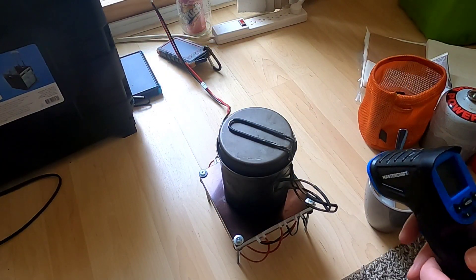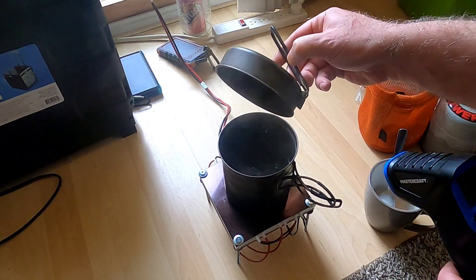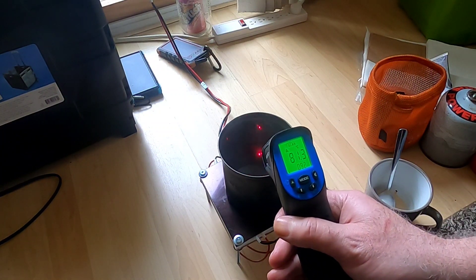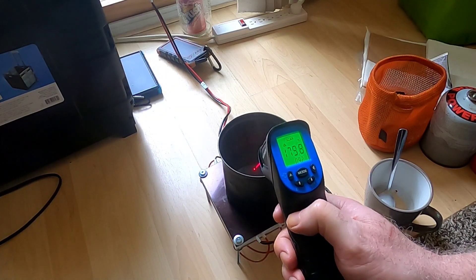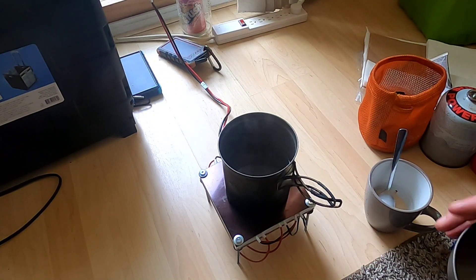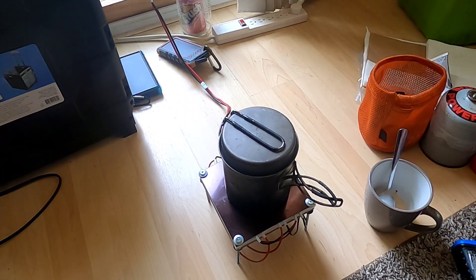We're at the 15-minute mark now. I'll just pop the lid off and show people a decent amount of steam — we'll take a temperature reading. 81.8 degrees Celsius, 177 Fahrenheit. That's roughly the same performance I was seeing last time, so I'm seeing consistent performance. Either way, I'll put the lid back on — that started as two cups of water at fridge temperature 15 minutes ago. I'll cut back when we're at a full boil and show that it will reach a full rolling boil.